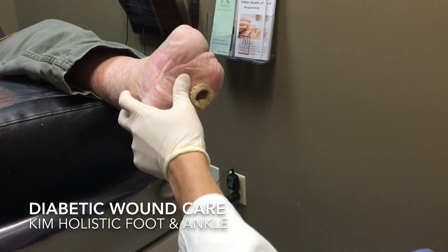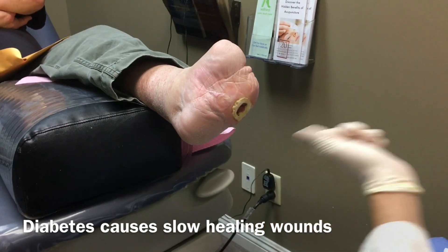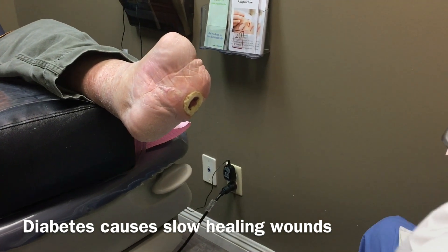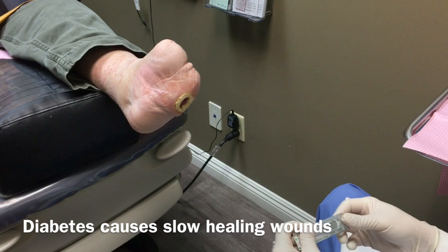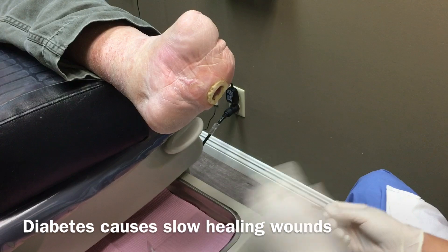We have a chronic ulcer — he's diabetic, diabetic foot infection. What happens is they ulcerate and result in this non-healing wound that we need to treat. We start off by just debriding the ulcer, which kind of creates new skin formation and helps it fill in and heal from the inside out.